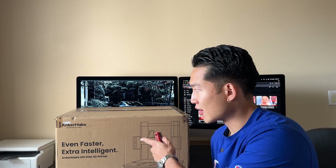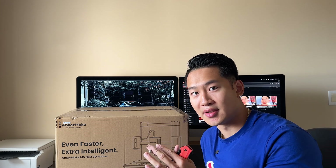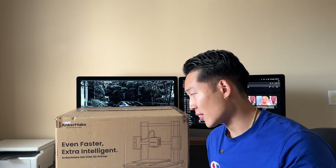Instead, I actually got a 3D printer — I'm going to make my own side plates. I ordered the Anchormake M5 off Amazon. It was about $300. Those side plates from Mathews are $60, so I think it's definitely worth it.